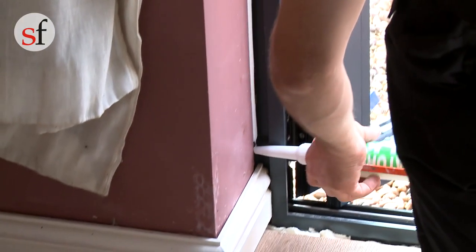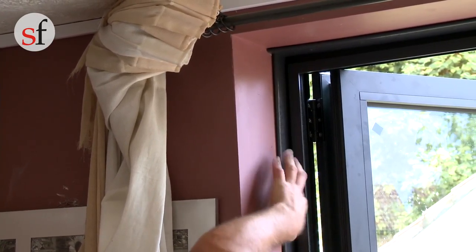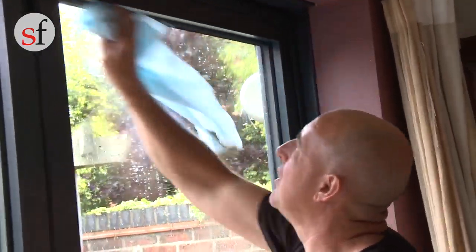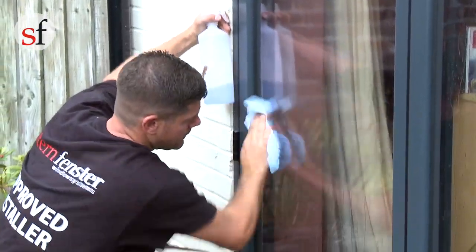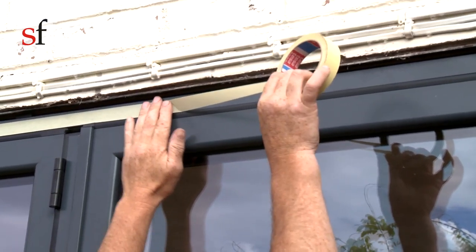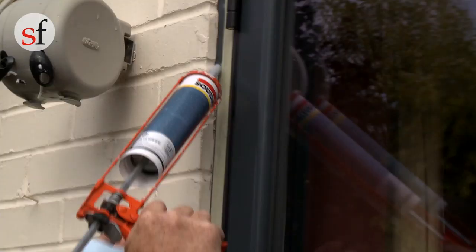Once you've completed hanging and glazing the doors, the frame will require sealing internally and externally all around the perimeter of the frame. Then fit the magnets which hold the leaves together once opened. Finally, clean the internal working area. Remove any protection tape from the outside frame, then clean the door and frame to remove any dust before sealing the frame to the wall. Run masking tape along the edge of the frame to help create a neater finish before running a smooth bead of sealant between the frame and the brickwork.